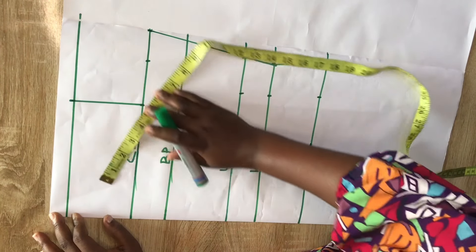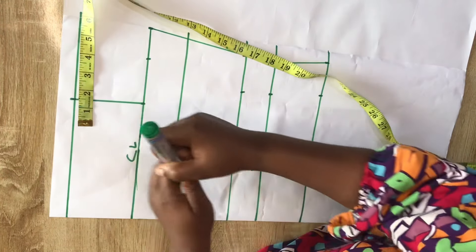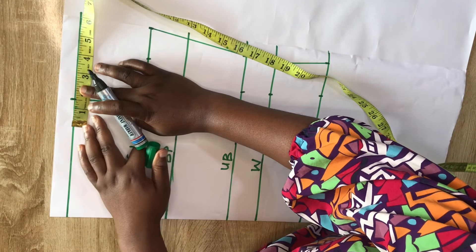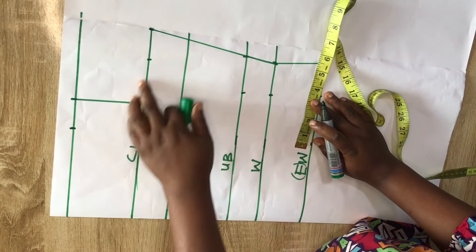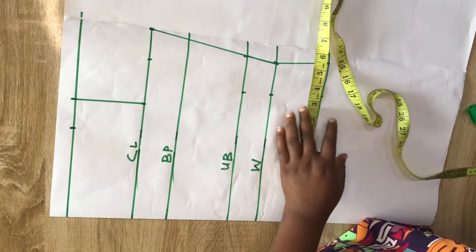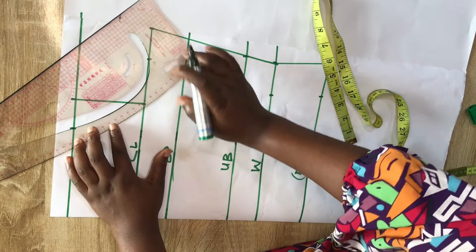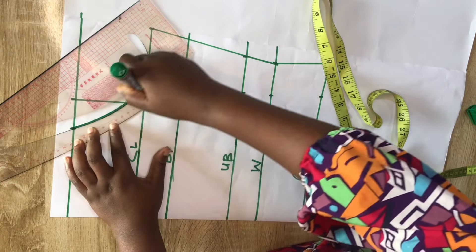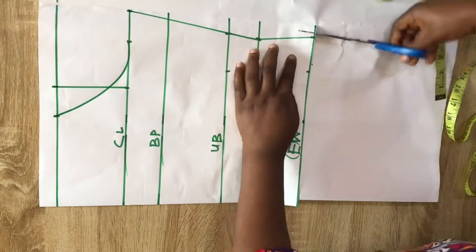Next, come to the shoulder line and go inward by 1.5 inches. We're doing this because we're making an off-shoulder and we don't want the neckline to be gaping, so we link that point to the chest line — that gives us our hammer cuff. After doing that, I'll go ahead and cut out the pattern.